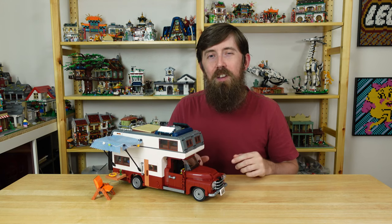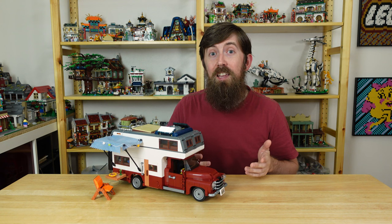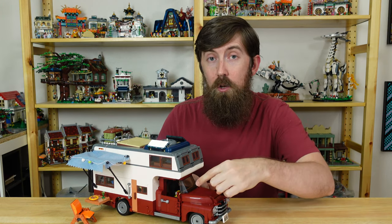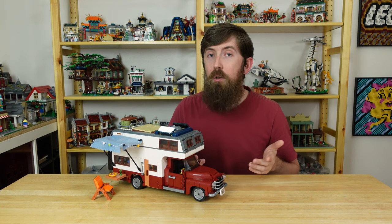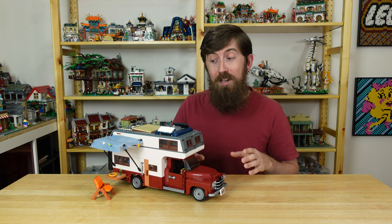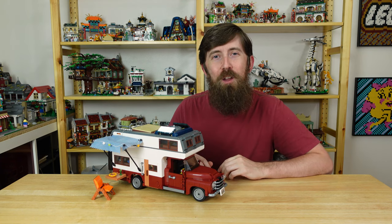Overall, this is a great looking set. It does have a few flaws that could have been fixed in the design process, but in the end it's a display set and I think it meets that objective. I do suggest adding those slopes on the doors though. This set sells for $100, which is $30 cheaper than Lego's version, and it comes with that lighting kit. You can decide for yourself, but that sounds pretty good to me. So if you like old trucks and campers, I think you'll be pretty happy with this one. Thanks for watching guys, and I hope you have a great day.